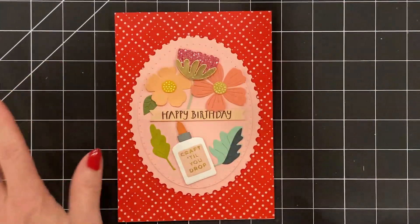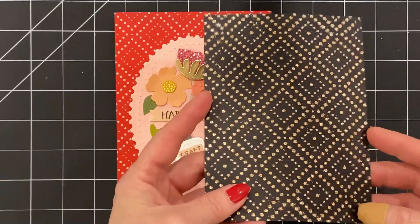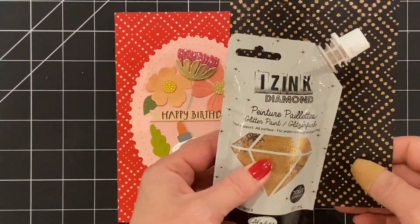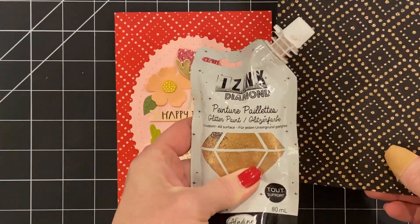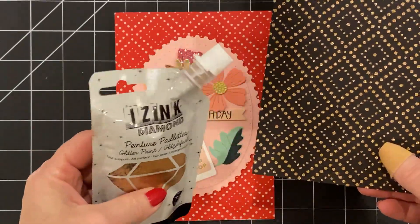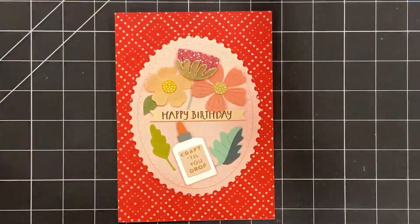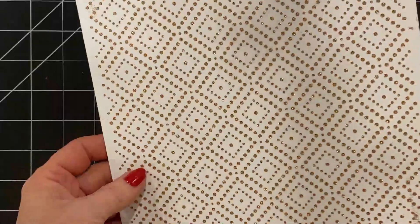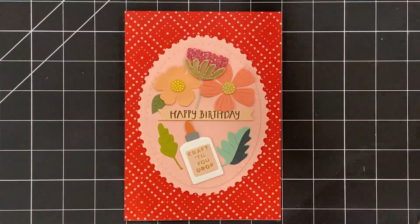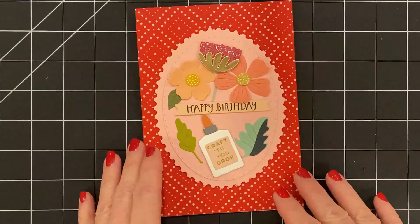In case you do have that stencil, I just wanted to show you — here's the product. It's iZink Diamond. It's basically texture paste that is sparkly, and it comes in this really neat squishy container. You just use it like regular texture paste. Here it is on black, and here it is sparkly on white, and here it is on blue — that's just white on blue. Okay, so that's how I made the background.